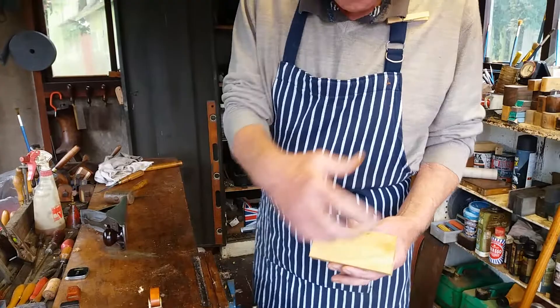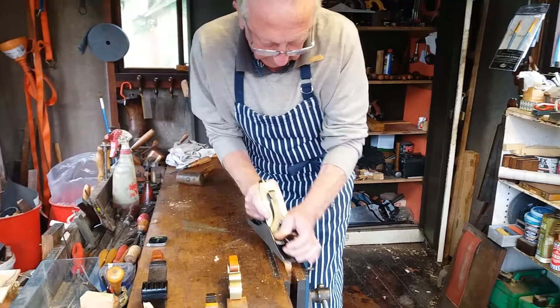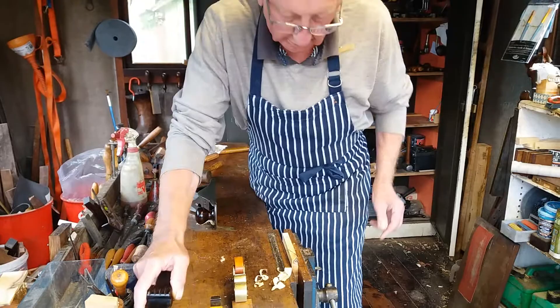Going down the grain, the smoother will work very good — no problem. Same with the miter plane, no problem. But when you're going against the grain, it's running like that, it's a different matter.